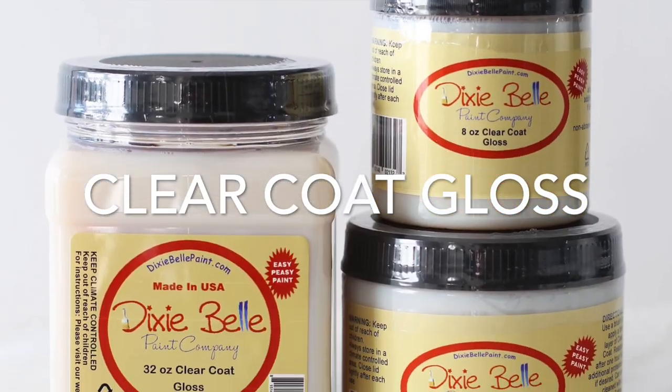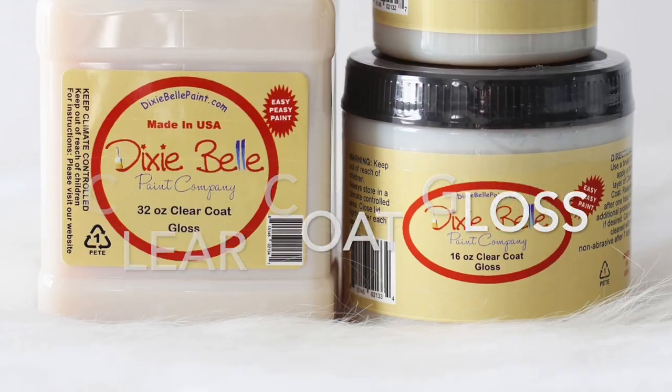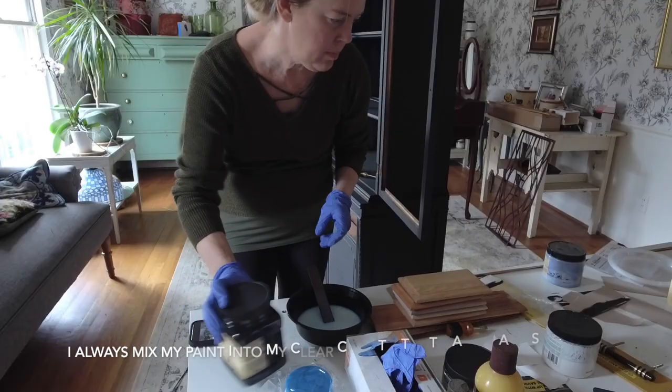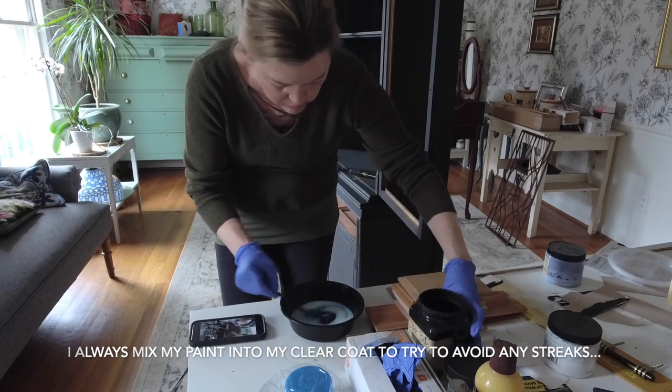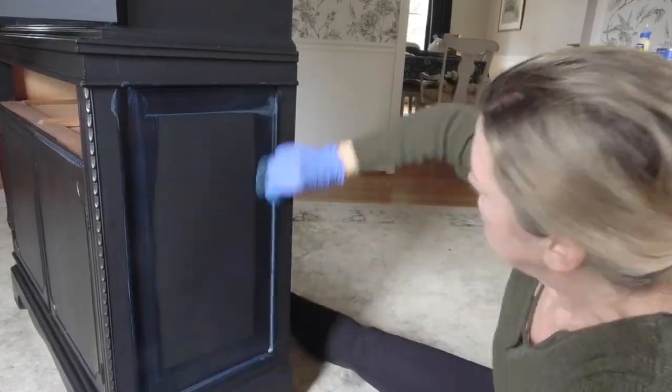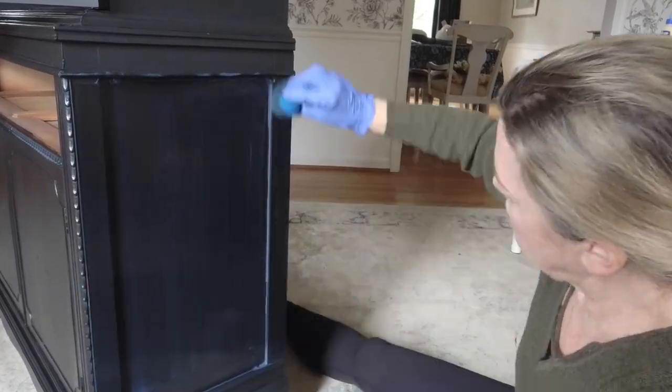After two coats of the chalk paint had dried, I used Dixie Belle's Clear Coat in High Gloss — or gloss as it's called — on the piece to seal. To do this, I'm using a sponge applicator pad.